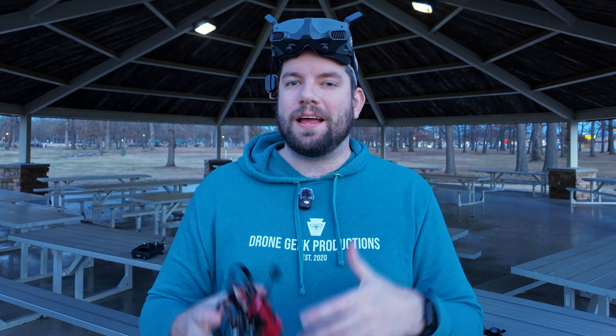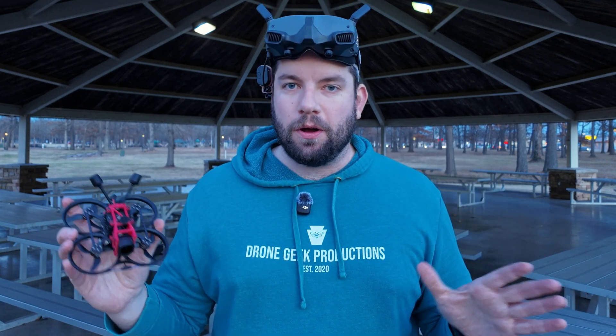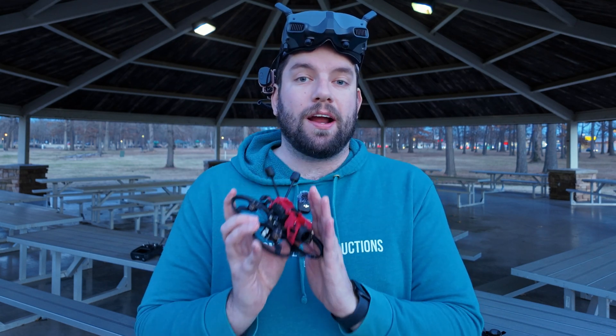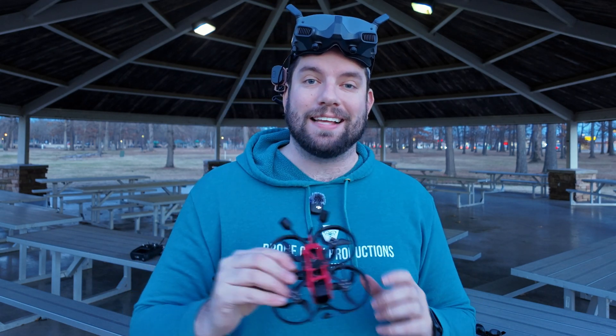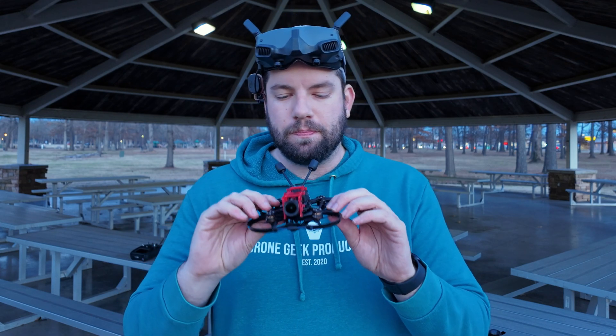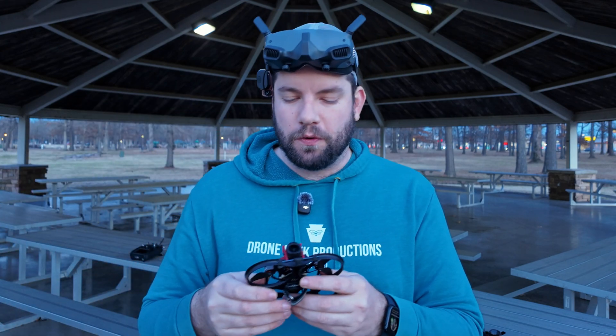Quick takeaways from this flight and from observing the footage after the fact. First of all, the Pavo 20 Pro is a great little flyer. If you're relatively new to FPV or looking for something in a smaller format with a little lower risk but that still performs at a very high level for its class, look no further — this drone is fantastic. I cannot say enough good things about BetaFPV and their smaller Whoop drones. But we're here to talk about the O4 Air Unit, so I'll stop gushing over that.